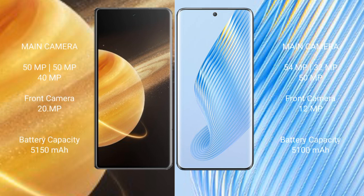Honor Magic V3 features a triple rear camera setup of 50MP plus 50MP plus 40MP, and a front camera of 20MP. Honor Magic 5 features a triple rear camera setup of 54MP plus 32MP plus 50MP, and a front camera of 12MP.